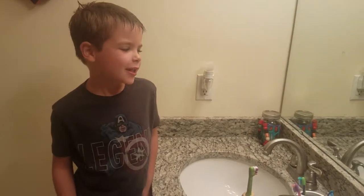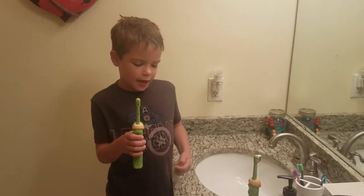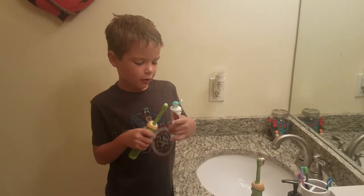Hi, my name is Alex. I will show you how to brush your teeth. First you have a toothbrush. Then you have a toothpaste. You put it on your toothbrush.